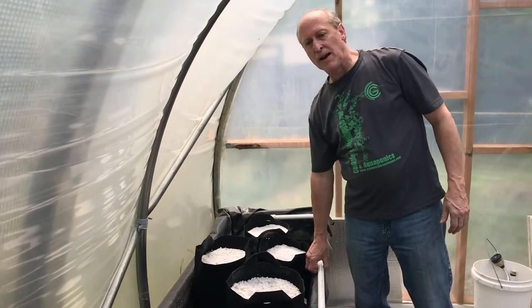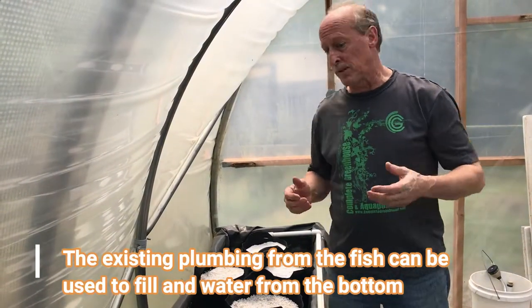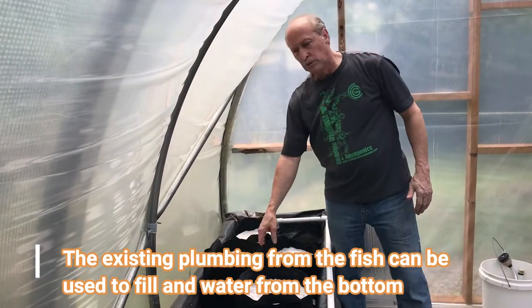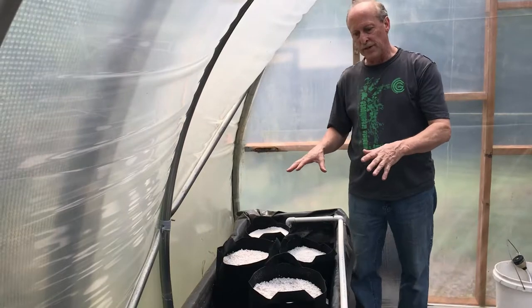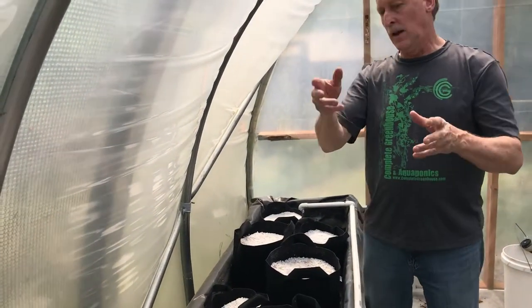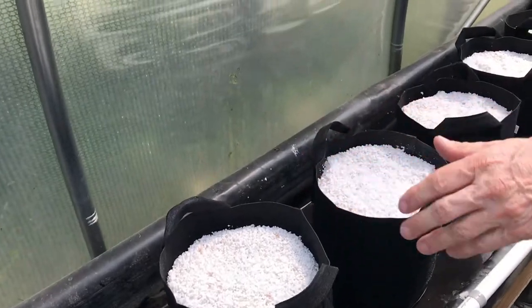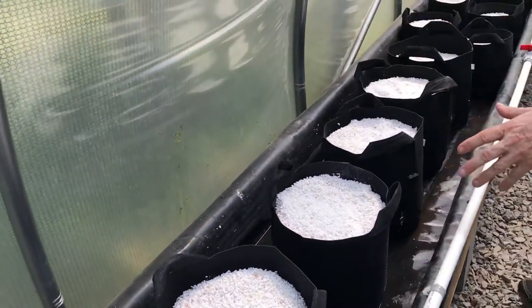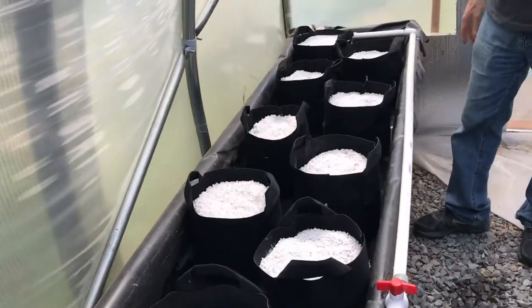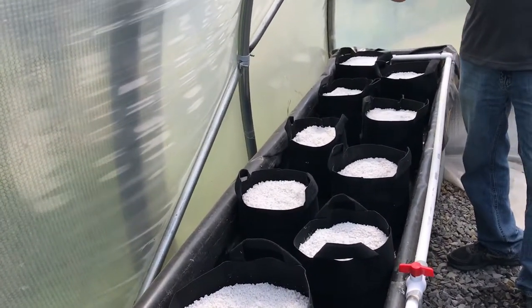We're not going to be using the existing plumbing from the float beds — just in case we want to switch out again, we want to keep all our options open. We'll be hooking up new tubing to water from the top on these, using the bed as the drain, which will go into the sump and just recirculate. We're going to put the taller things — tomatoes — over on the sun side so they don't shade the green beans, bush beans, bell peppers, hot peppers, and a cucumber or two.